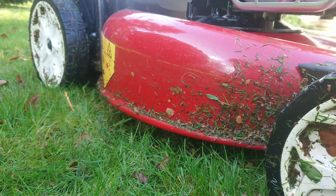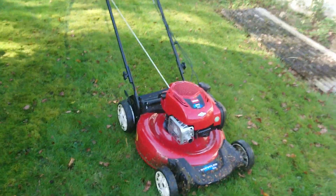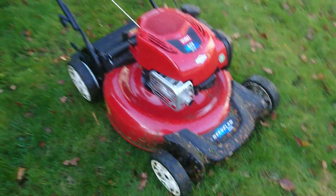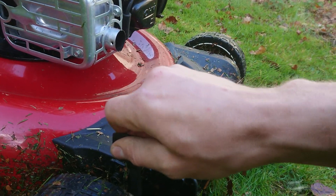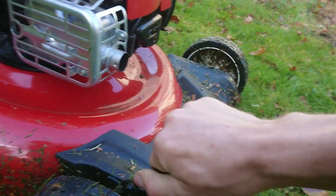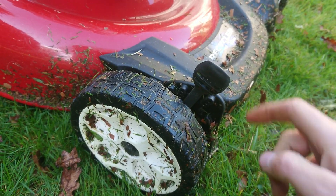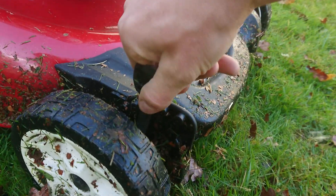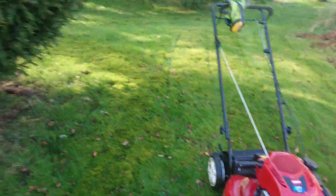It's set fairly high, and the reason it's up one more notch is because I did have it on the lower notch here and it didn't like it.